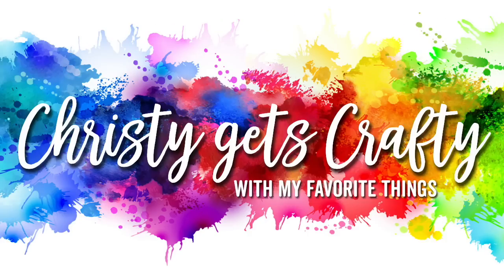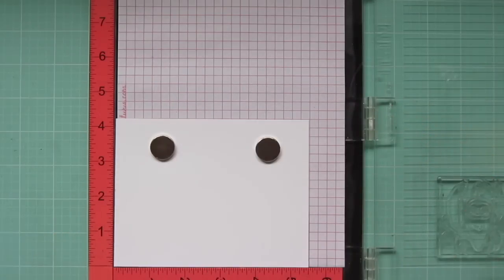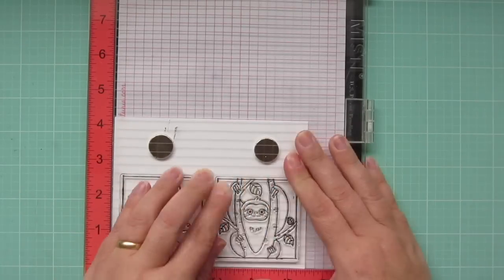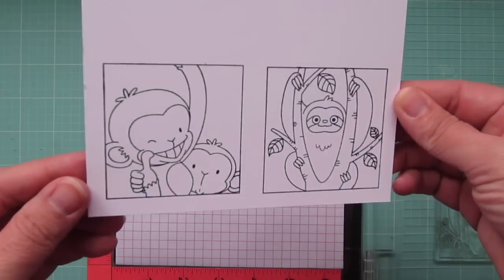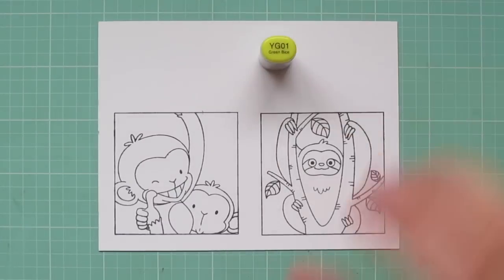Hey friends, it's Christy, and I'm so thrilled to be back for the April edition of Christy Gets Crafty with My Favorite Things. Today I'm going to be making a card using the new Birdie Brown Picture Perfect Stamp Set. I've picked out the two selfies featuring jungle critters, and I'm stamping those down with extreme black hybrid ink on some Copic-friendly cardstock.